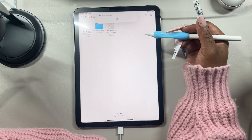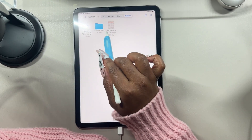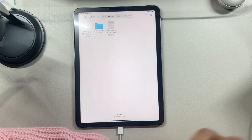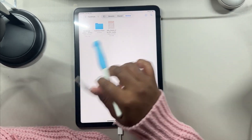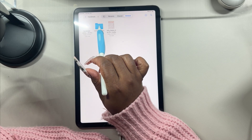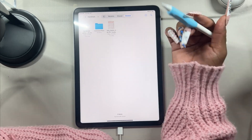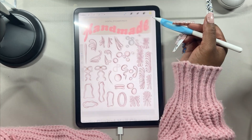Let me show you how Handmade will be laid out in the Files app. By the time you get it there'll be a YouTube tutorials folder as well. But you can see we have the GoodNotes file, a folder of individual PNGs, and the Procreate file. To import to Procreate you simply tap on it and it'll import right into Procreate.